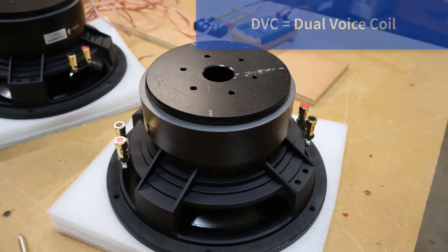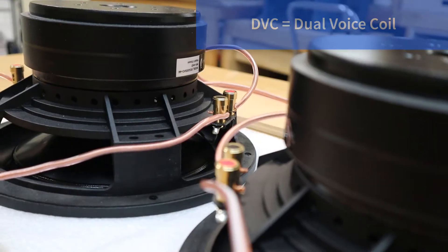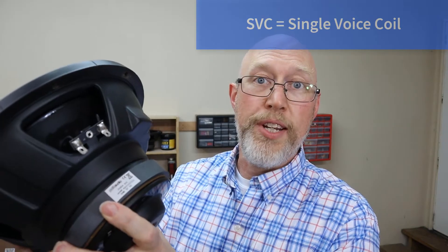What I have here are two subwoofers. These are dual voice coil subwoofers. You can tell because each subwoofer has two speaker connections on it, or two pairs of terminals. Unlike this subwoofer back here, which only has one set of terminals.